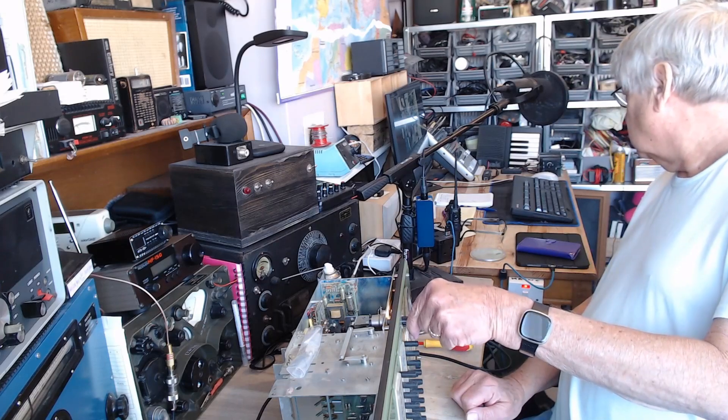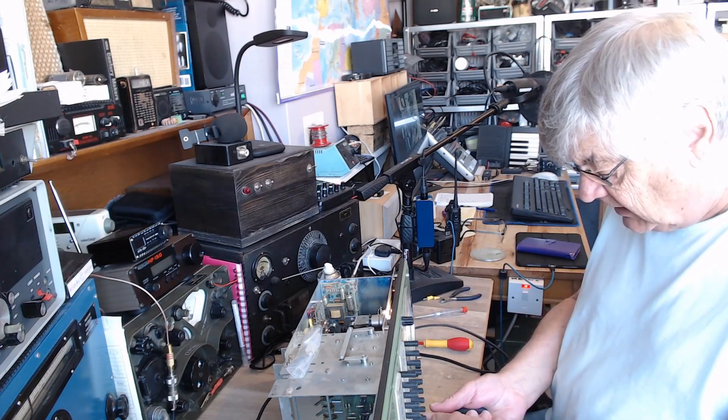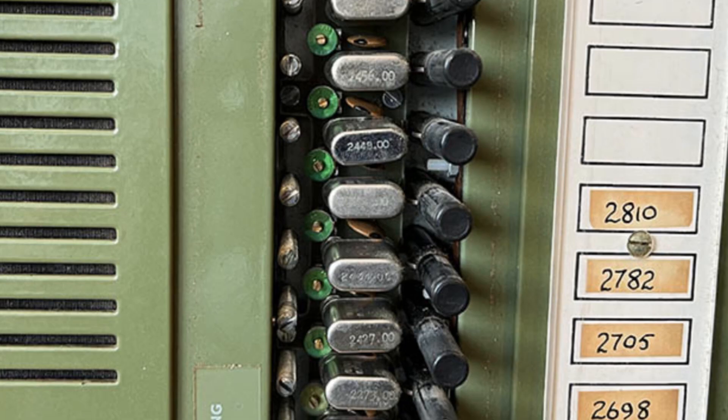I've had a look at the crystals. Here's a picture with the cover off the crystals — you can adjust them to an extent; you can pull the crystal either way a little bit from its nominal frequency. And then there's the aerial tuning for each crystal — you can see those threaded studs with the screwdriver slot in the end. That's the aerial tuning — you just tune for maximum on the S-meter.